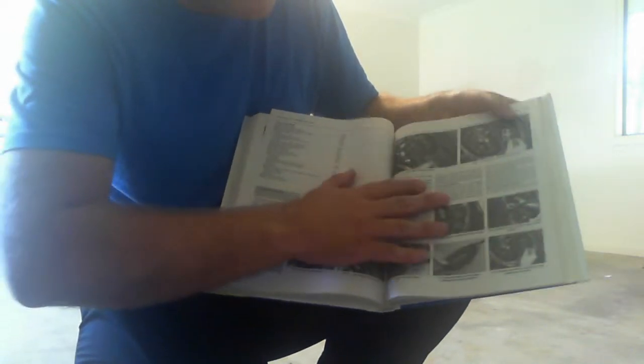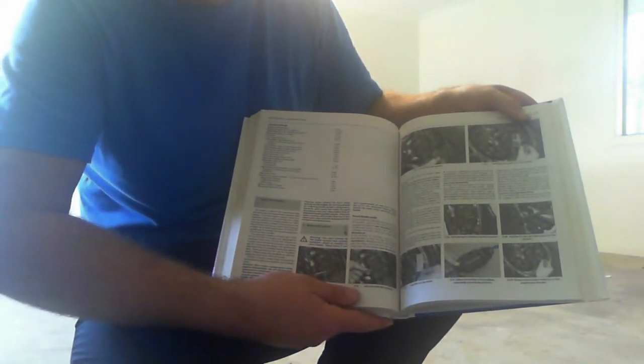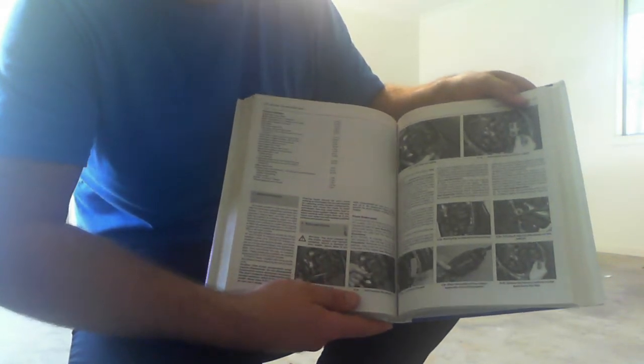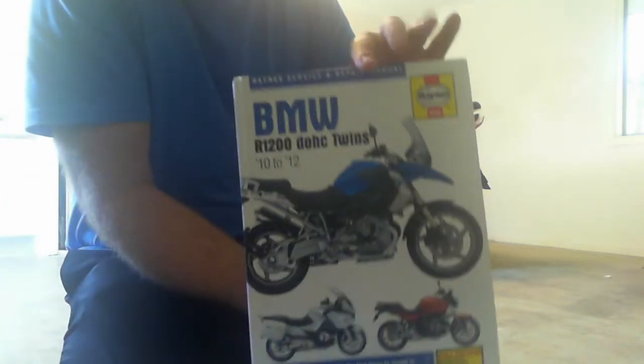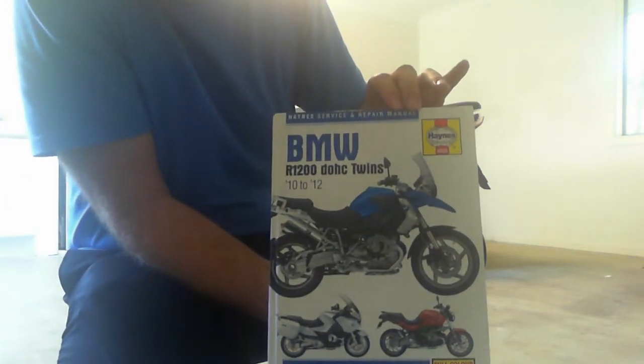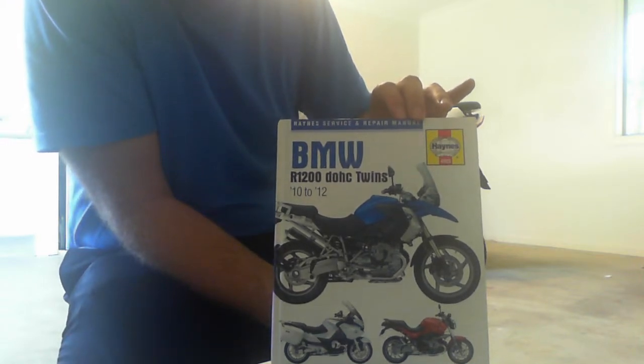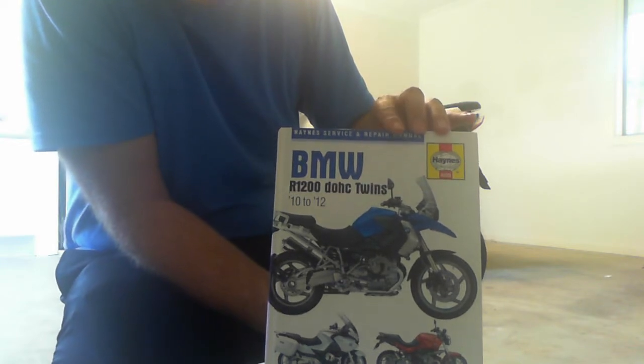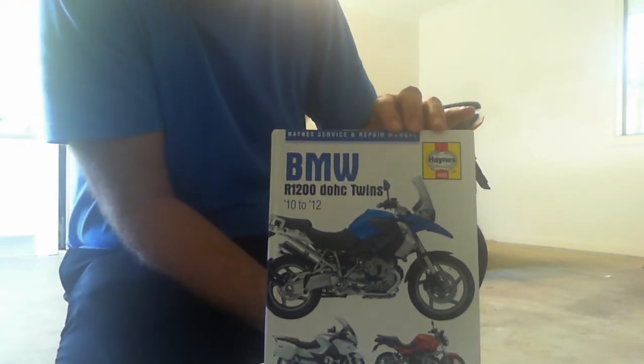Someone painstakingly strips the bike apart and photographs each stage of the process. I've used them for various bikes I've had in the past and found them to be fantastic and really worth having — worth spending that little bit of money, probably around $50 or thereabouts. Get yourself a workshop manual — Haynes, Clymer, or even the BMW workshop manual from the factory. But these are better for the layman because they tell you step-by-step and don't assume you know too much.